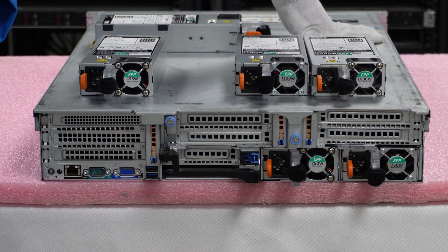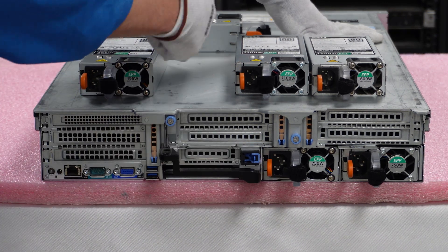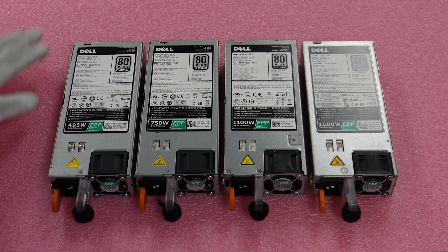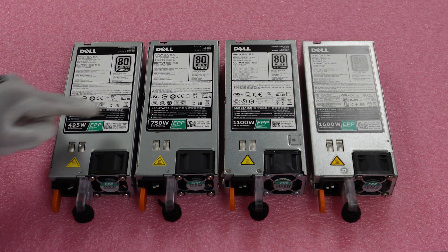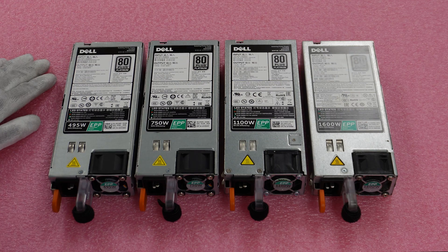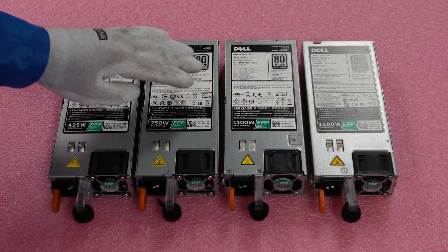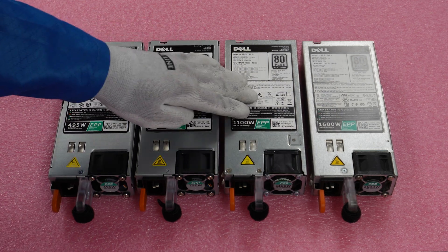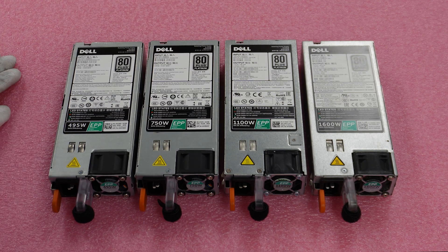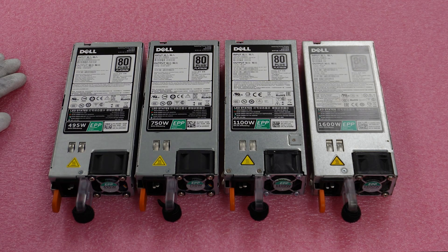It's one of the easiest upgrades or replacement parts to do for the whole chassis. Let's do a quick close-up of some of the parts. Here are the options we discussed earlier: the 495, 750, 1100, and 1600 watt. There's also 2000 and 2400 watt options. The 750 is really the sweet spot — we mainly build 750 and 1100 watt. And when you go to our website and build out a server, you'll have options for all three when configuring your R740 or R740 XD.